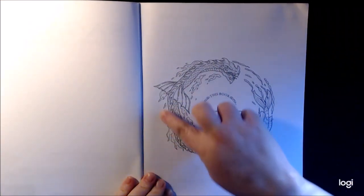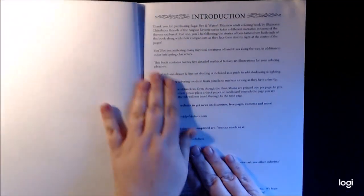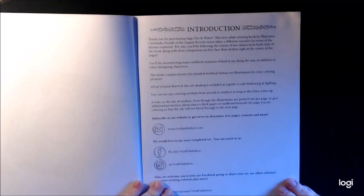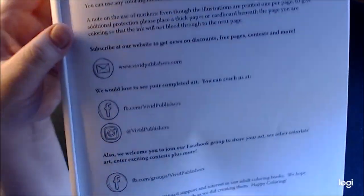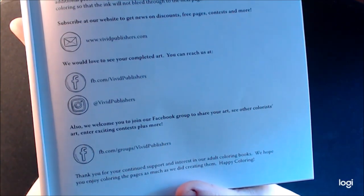I love the creatures around here. Right here, you can stop the video if you want — it shows you where you can follow him. Vivid Publishers, right there.